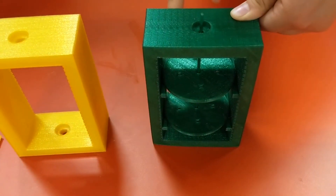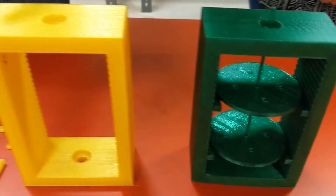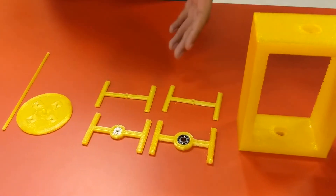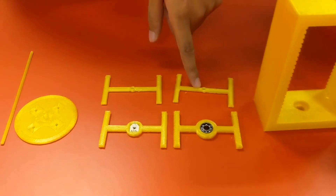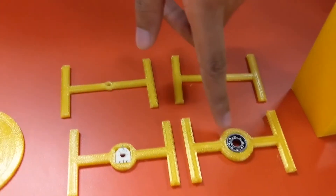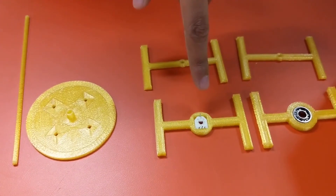To the right we have a fully assembled mechanism with two degrees of freedom. To the left we have a disassembled mechanism showing all the small components that make up the entire design, including pieces to restrict the rotational motion of the disc, bearing support for the disc, and our data acquisition — a linear potentiometer.